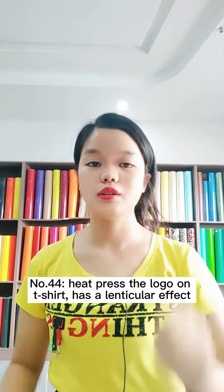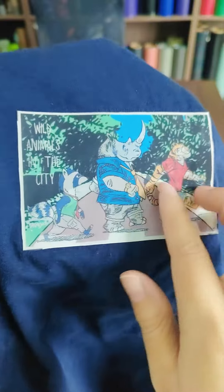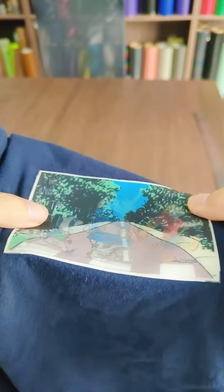Number four: when you heat press the logo onto T-shirts, let me show you the details. This one is the 3D lenticular film. The texture goes from top to bottom — it's a top-to-bottom effect. It's very, very cool.